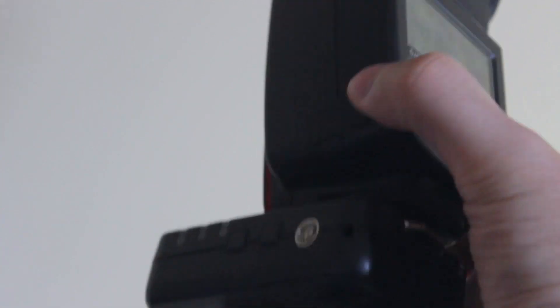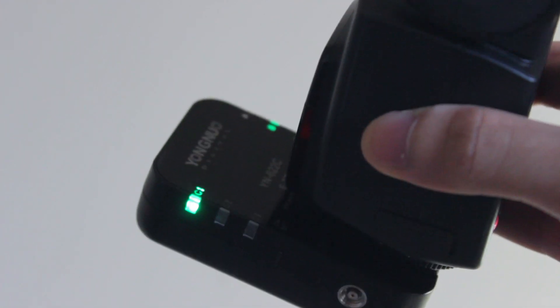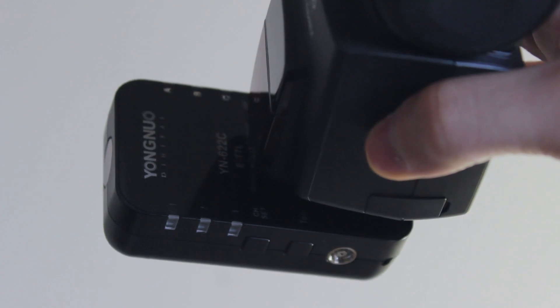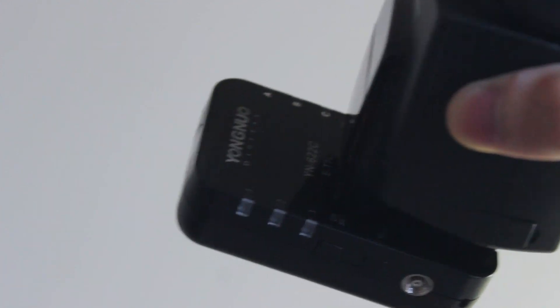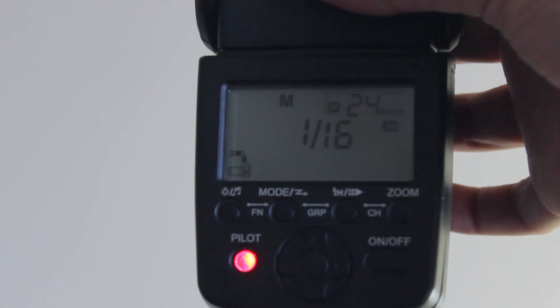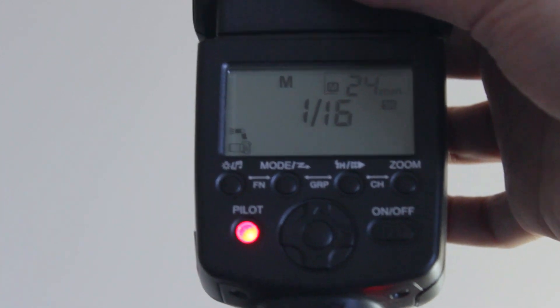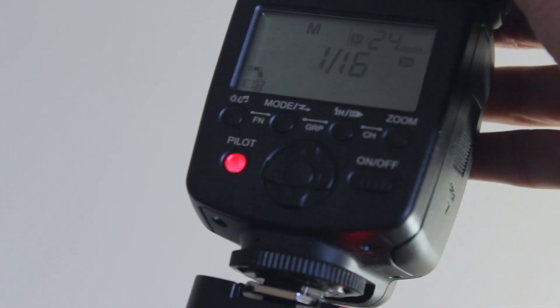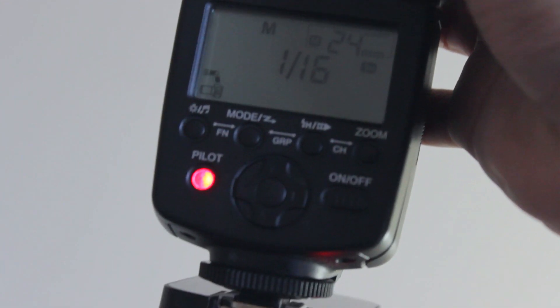I've just attached the triggers onto the flash. What you want to do is change the channel and the group to the proper ones you want. This is one of the only settings you'll actually need to change through the triggers themselves, because once you do this, you can change the settings of the flash from within the camera — which is pretty cool. You can change from high speed sync to first curtain shutter, change the power output, move to ETTL, and all sorts of things. Just set the right group and channel with the triggers and you're good to go.